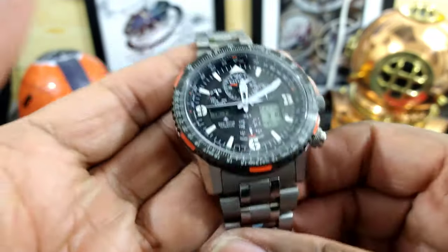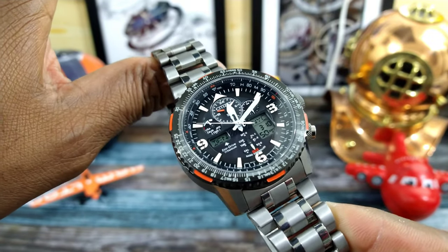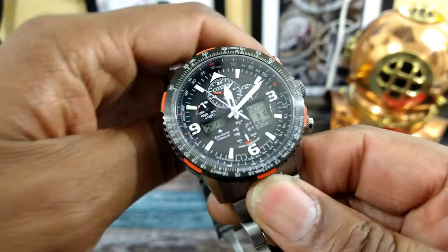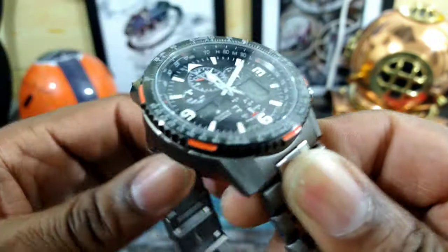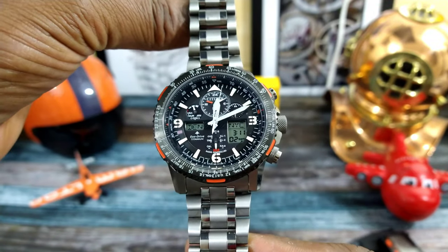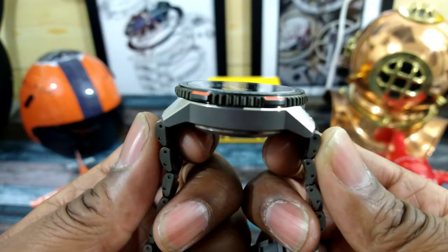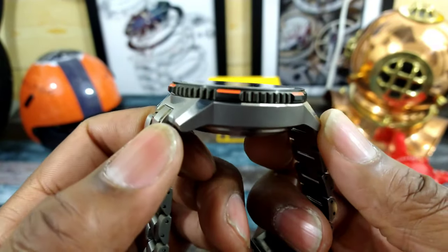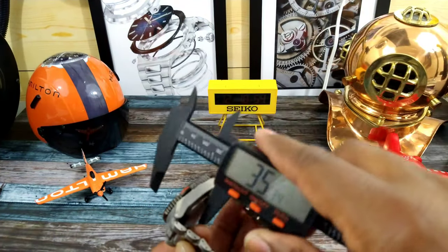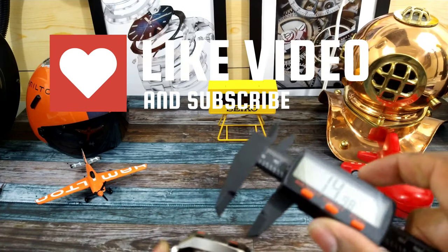This watch has to be one of Citizen's all-time best-selling watches. You cannot go wrong with these — whether you get a Red Arrows or Blue Angels, a regular titanium one, or one like this with pops of orange. These watches are going to be the bee's knees. I like them because they have a really short lug width of under 50 millimeters; they are quartz and solar, and this one is under 15 millimeters thick.